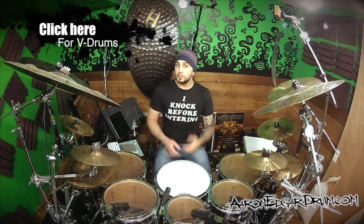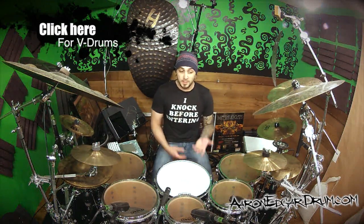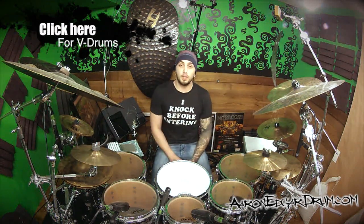Hey everybody, I actually need your help today. Here's the deal. A couple weeks ago, my buddy from Long & McQuaid calls me up and tells me that they were having this Roland V-Drum competition.